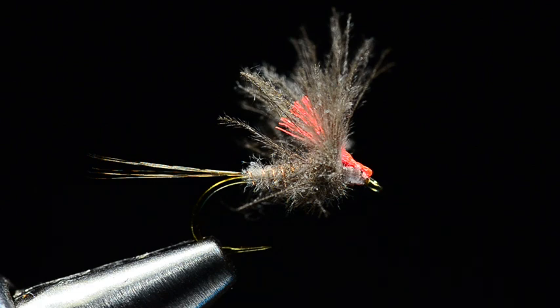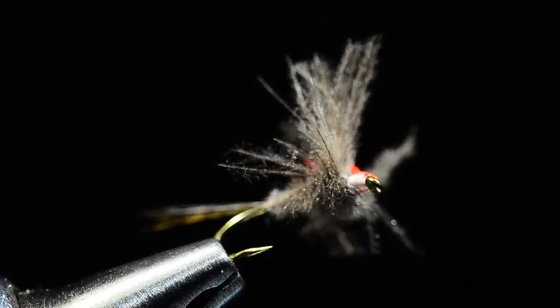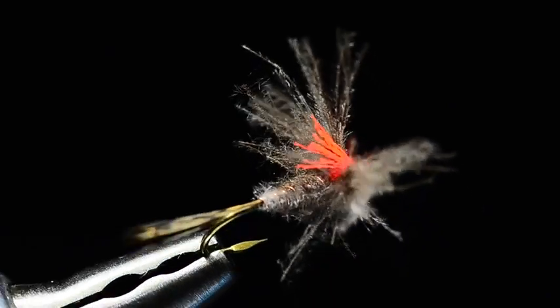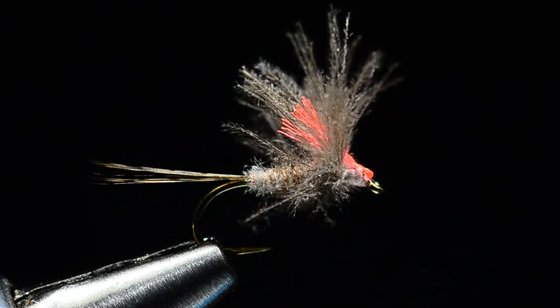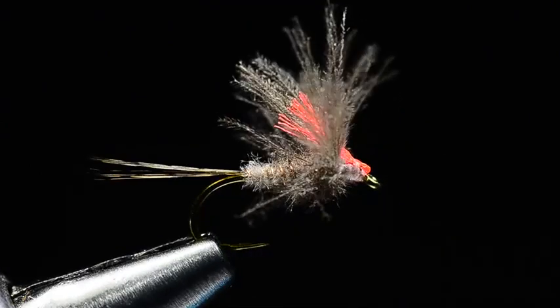And honestly, as I've sat down to tie a few of them, it's pretty creative. It is, for all intents and purposes, a CDC no-hackle. You can see it's got two split wings, split with a clump of fluorofiber, and a pretty imitative little pattern that's really a quick, easy fly to bang out. So I'm sort of excited about this one. I've tied mine here on a Tiemco 100 SPBL because I tie everything on that, and I like that hook.